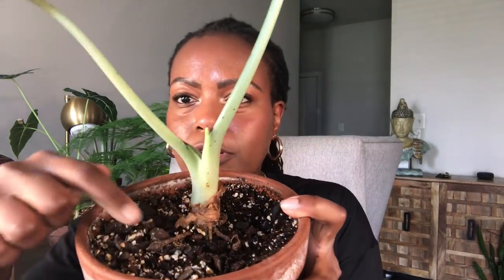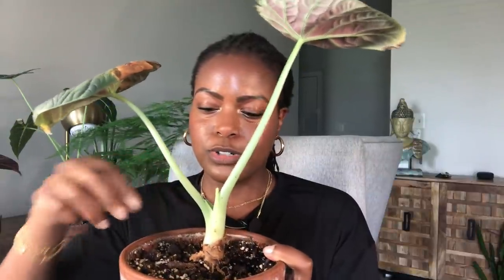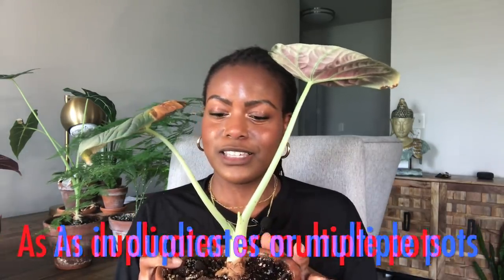They are throwing off corms — small tubers you can pluck off and propagate to make more plants. I either need to pot this plant deeper, bump it up to an eight inch pot, or put more soil on top. But I'm also thinking about just plucking these off and popping them back into the existing soil to see if they'll propagate that way, since I don't really want any additional pups.